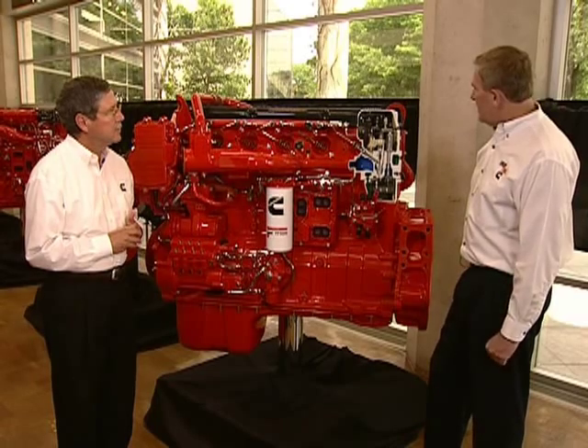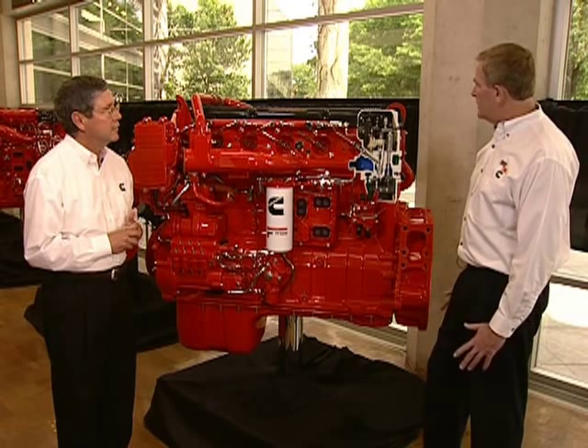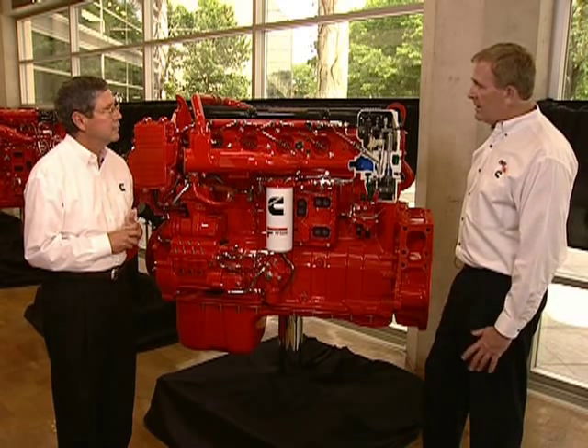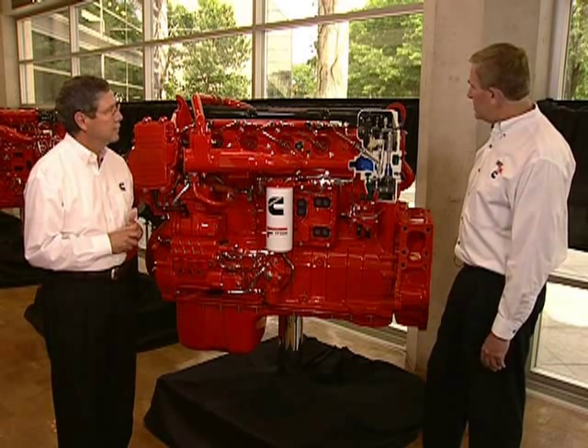At the top of the cylinder head, you'll see the valve train. The good news there is that we've retained the 2007 valve train unchanged, with the original camshaft that drives the valve train as well as the integrated compression brake. That's all carryover from 2007.